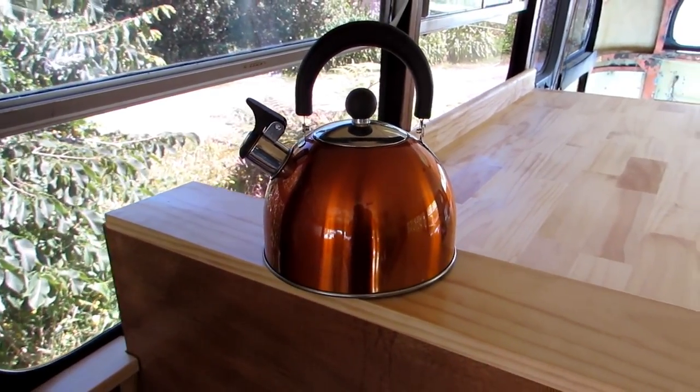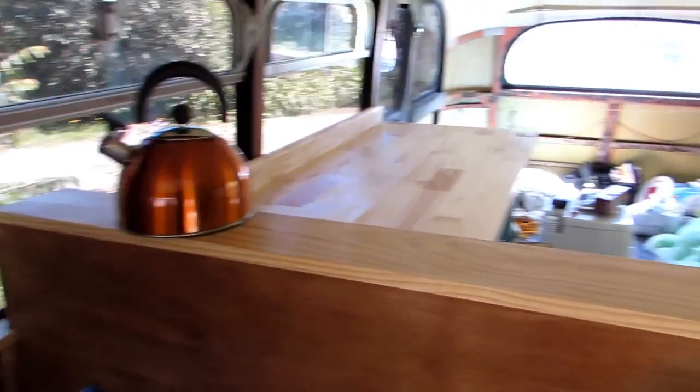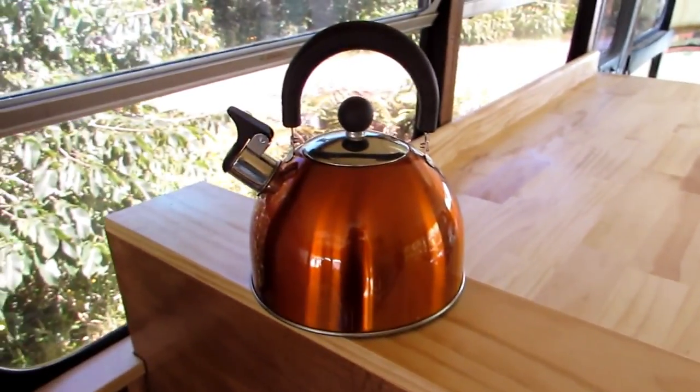A non-leaking kettle! Our kettle for the last almost four years dripped everywhere when you poured it, so it's pretty exciting to have a new kettle. It's the little things that matter.